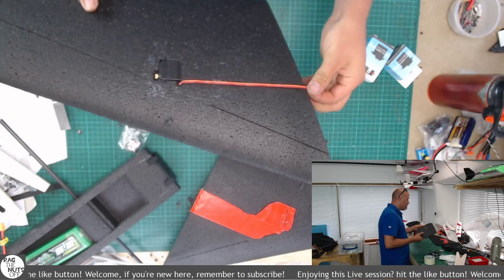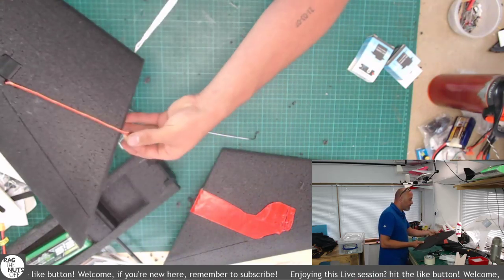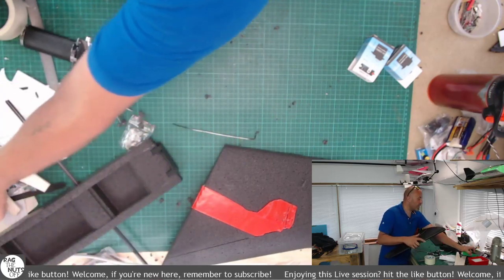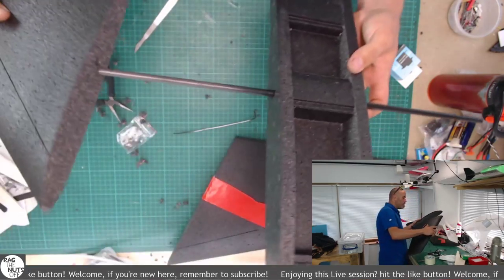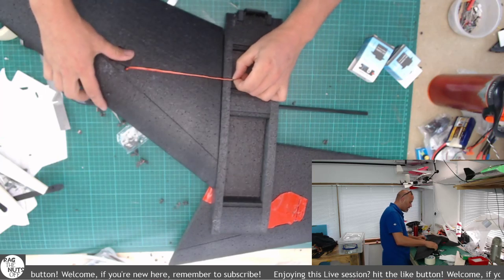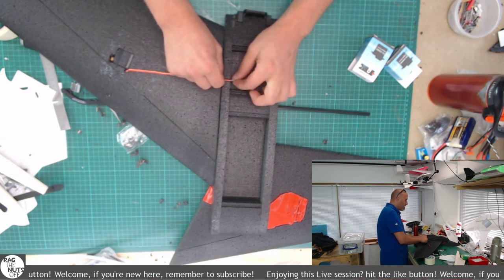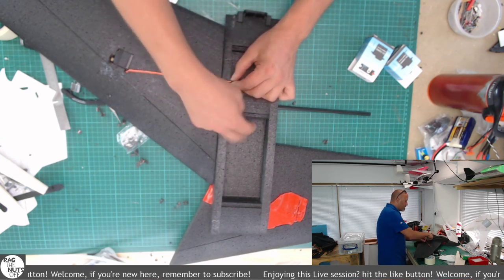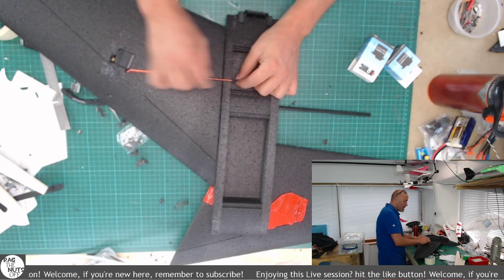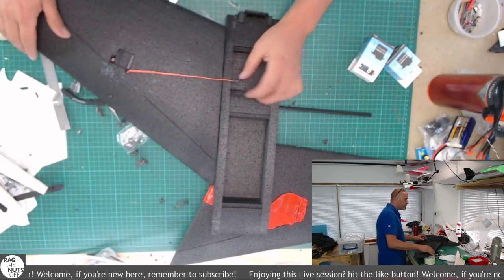The only thing I need to worry about now is getting the servo wire across. What I'll basically do, once I've got the other one in, is route it as straight as possible across and then through the wing so I can get an extension on the end of that servo lead into the receiver at the front. I need to make sure both sides are exactly the same as well. I won't run the wire channel until I've undone the other wing.